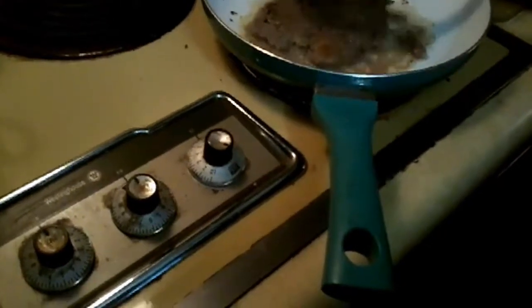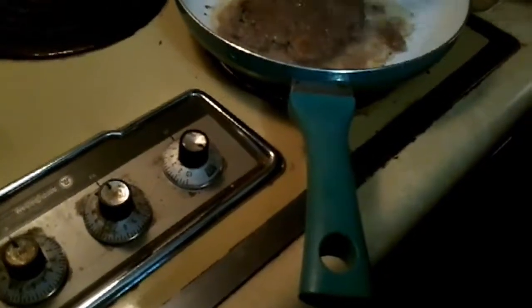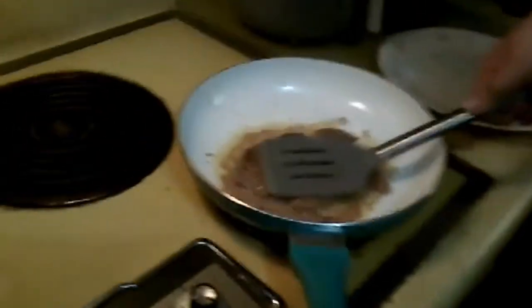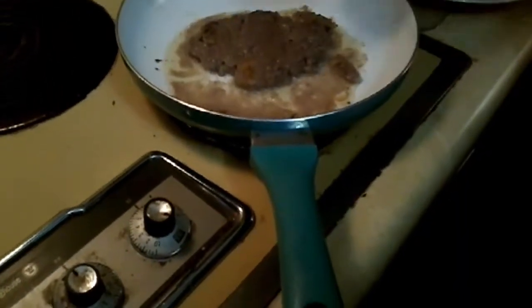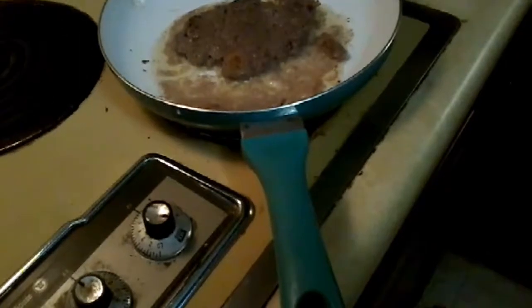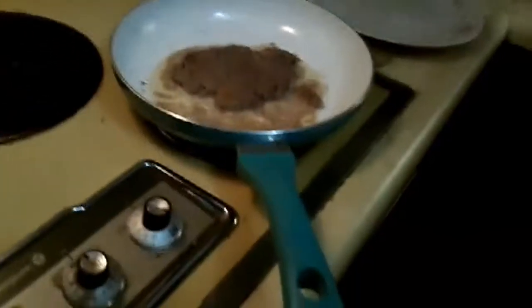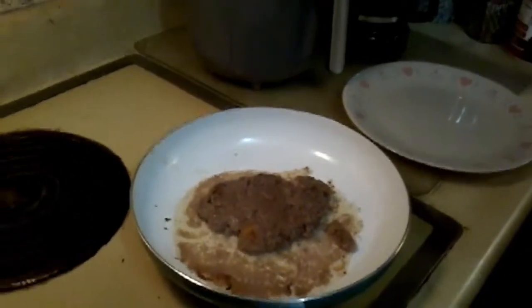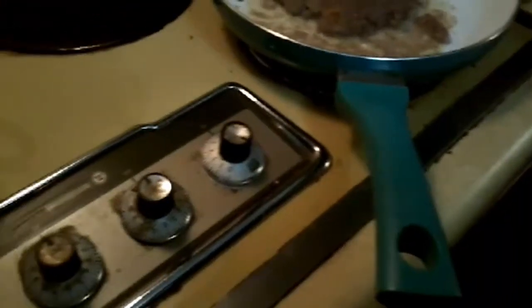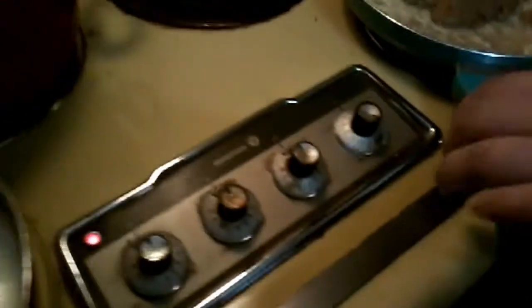Watch that sizzle. We prefer our steaks well done here, so it's gonna get well done because we don't like raw beef. Just let it do its thing — when it stops sizzling, you'll know it's done. That grease will make great flavoring — yeah, it'd make good gravy. Let's flip it over one more time because I still see a little pink in it.